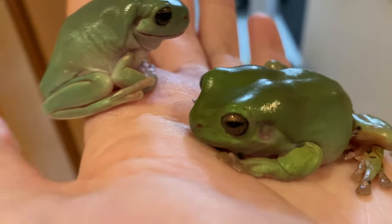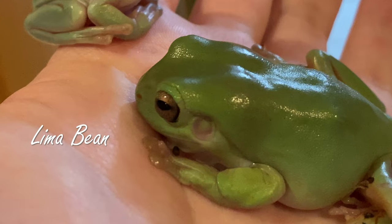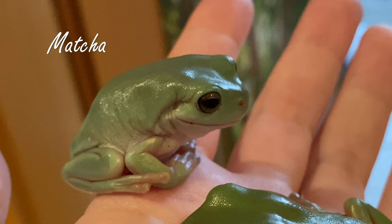Hello everyone, in this video I want to properly introduce you to my two little froggies. This is Lima Bean, about one and a half years old, and this is Matcha, who's almost a year old.